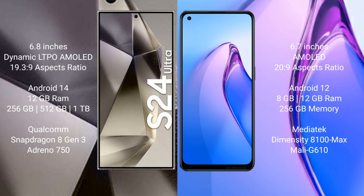The Samsung Galaxy S24 Ultra comes with 12GB RAM, 256GB or 512GB internal storage, a Qualcomm Snapdragon 8 Gen 3 processor, and Adreno GPU. The OPPO Reno8 Pro comes with 8GB or 12GB RAM, 256GB internal storage, a MediaTek Dimensity 8100-Max processor, and Mali-G610 GPU.